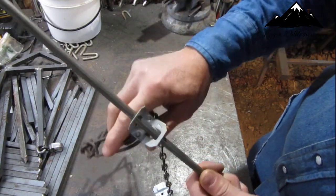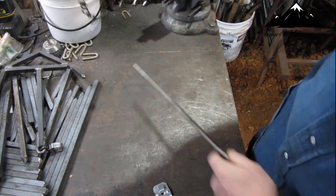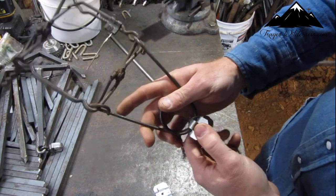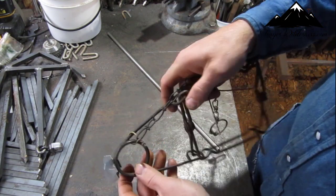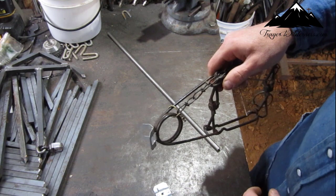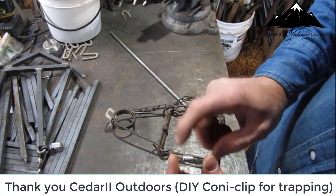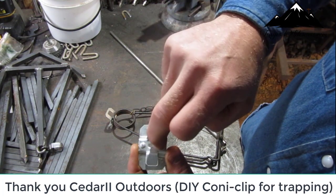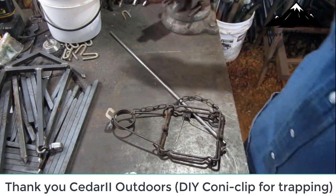If it starts getting to the point that it slides, a lot of times people put these on fiberglass poles. If it really stops biting, all you have to do is bend these ears up a little bit and you can make them bite a little harder on the pole. I'll try to give credit where credit is due if I can find and remember where I saw the video of the guy making these — to get screwed down, all they do is bend them and drill a hole through the center here, and that's where you screw or nail it down.